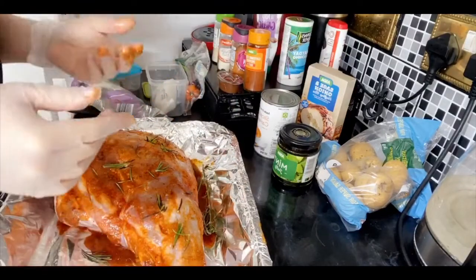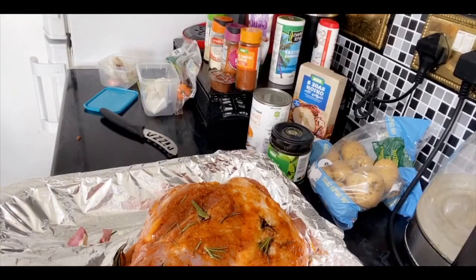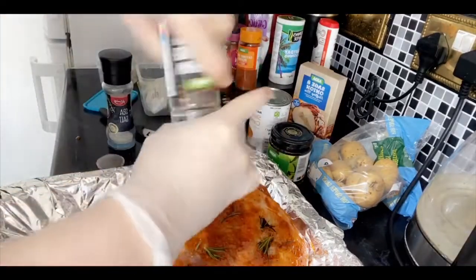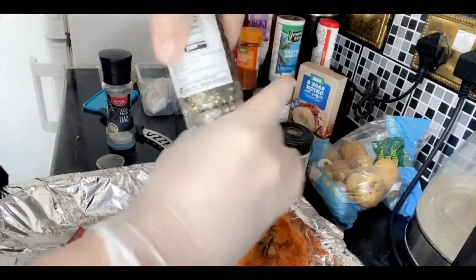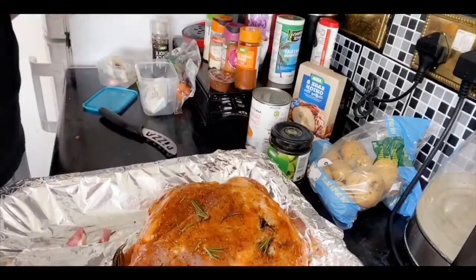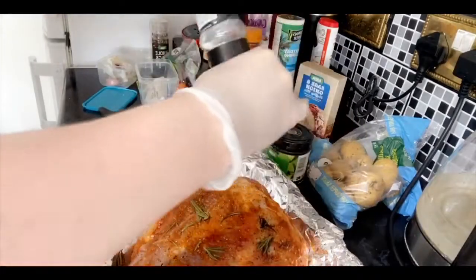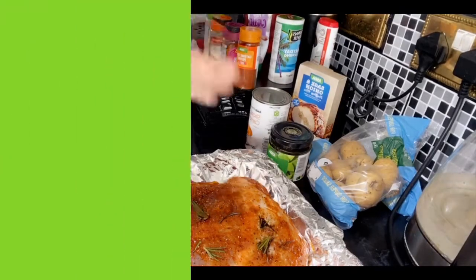Now we're going in with some black pepper — I like to always put a generous amount. This is a big leg of lamb so it can easily feed a family of four to six, even up to eight, depending on your portion sizes. Gas mark five to six — this will take at least an hour to an hour and a half. Don't put too much extra salt because the all-purpose seasonings already have salt in them. Now I'm going to put this in the oven.